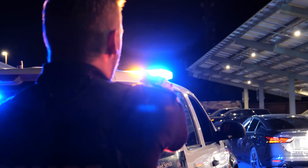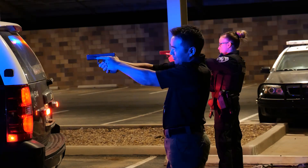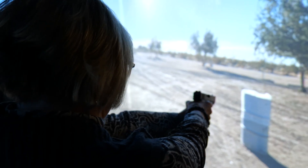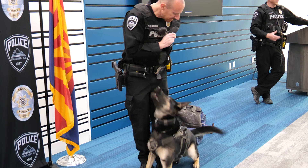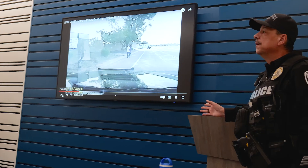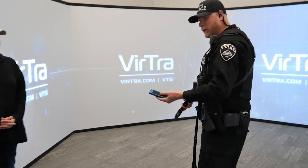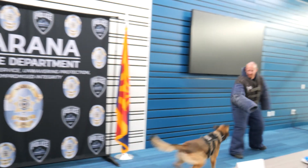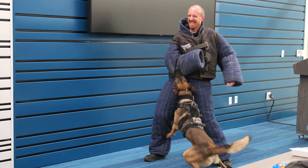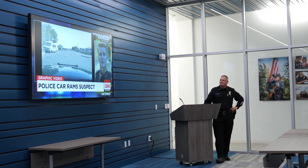Driver, with your left hand, unbuckle your seat belt.